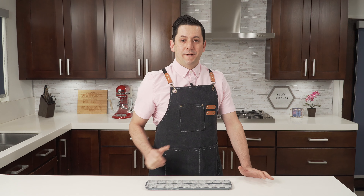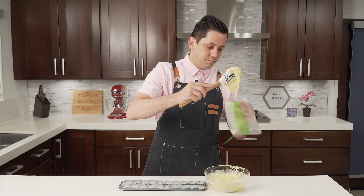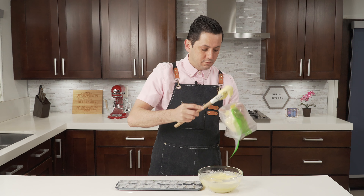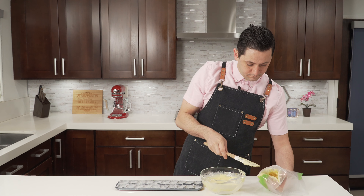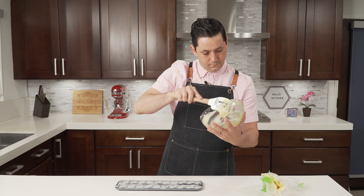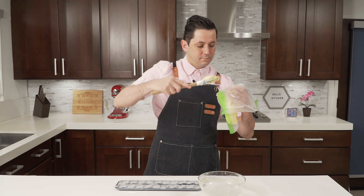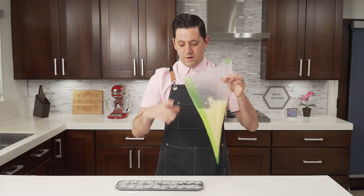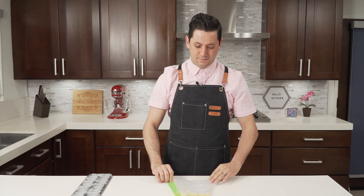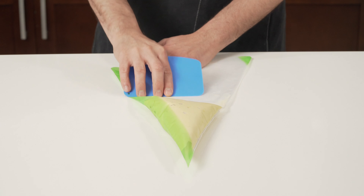Two hours later, our madeleine batter is ready. Let's take it out from the cooler. I'm taking my madeleine batter and placing it into my piping bag. Quick technique to really scrape the piping bag and get all the batter down: use a bowl scraper, lay the piping bag flat, and then push.